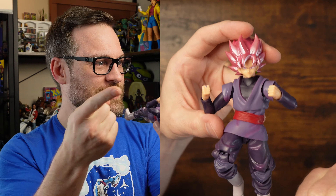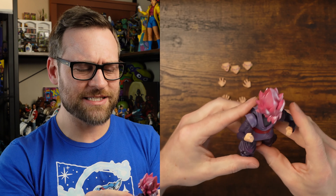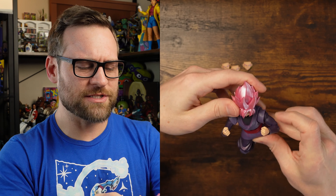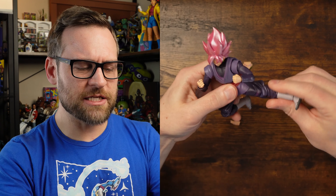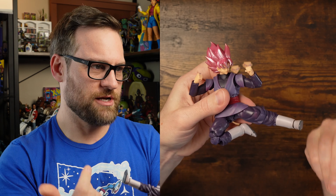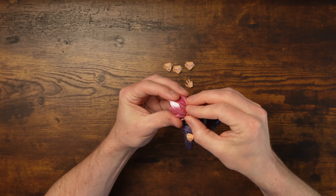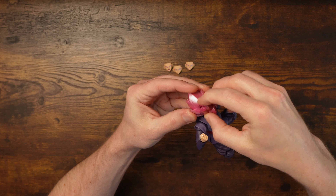Let's check it out. Details — excellent colors, excellent. Posability is top notch. If for no other reason to get a Figuarts, it's because you get to experience what a figure is supposed to be like for articulation and posing. This is top of the line for me. Let's take that hair off — it goes like this.